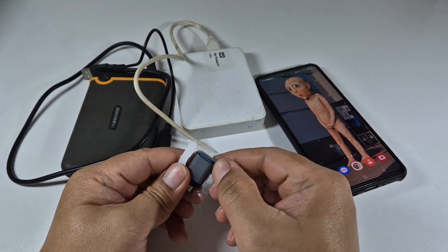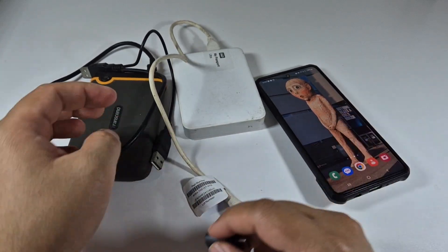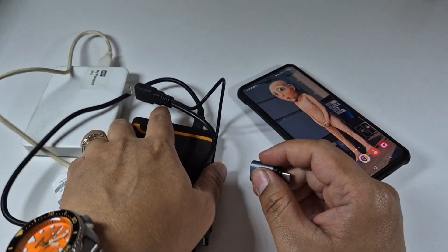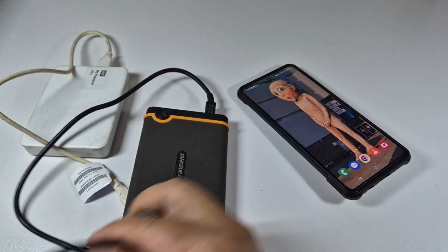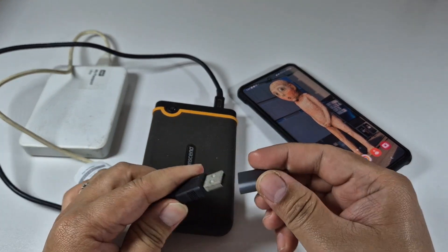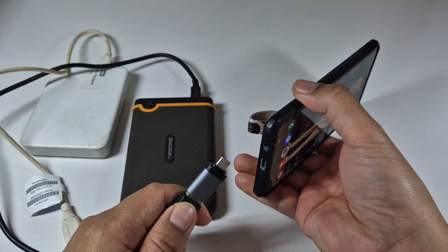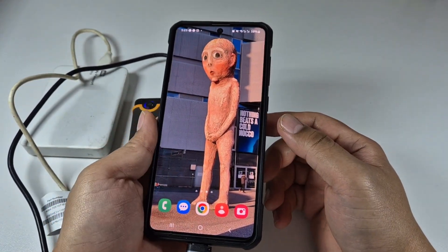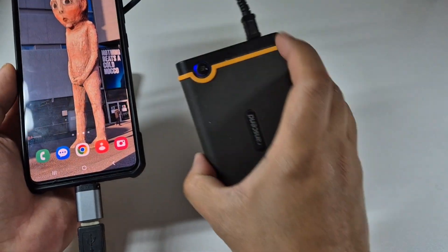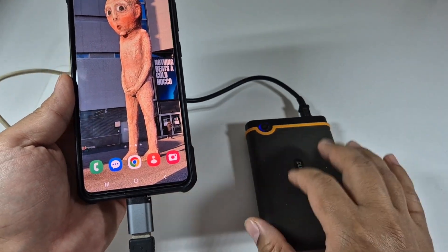Let's find out if it works or not. Let's test it with the Transcend first — using this as OTG. Let's find out if it reads. Oh, it's lighting up, so it's working!